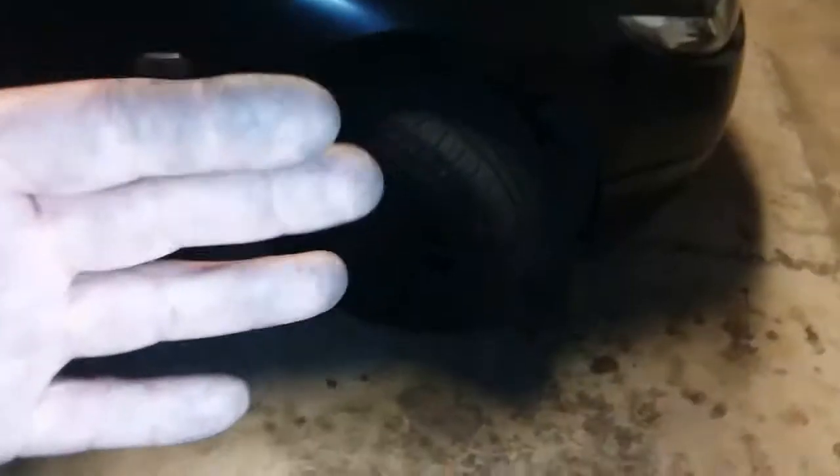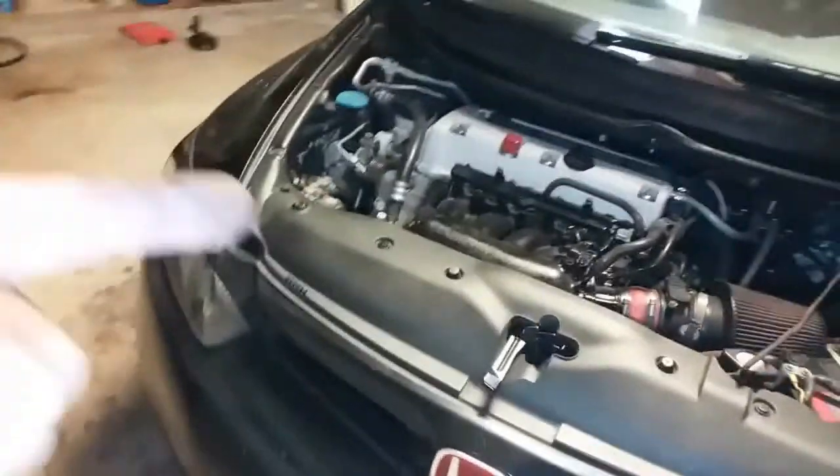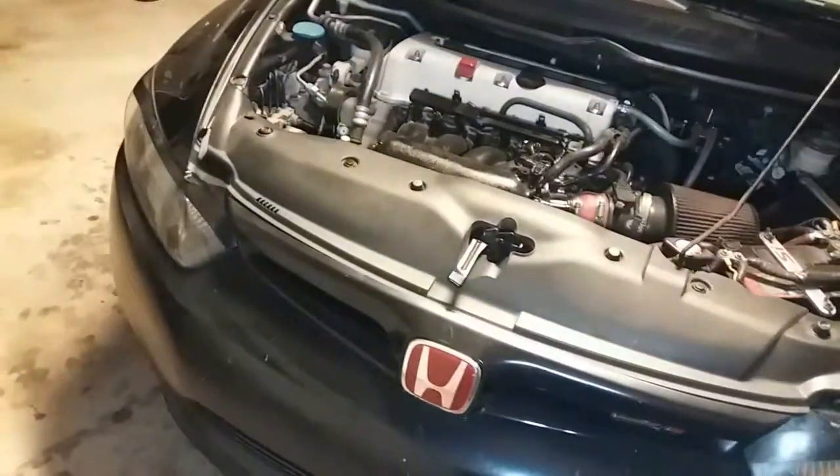Let's go ahead and lift the car up and remove the wheel. I'm going to straighten out the wheels, loosen up the lug nuts, lift the car up, and take out the wheel to access the crank pulley down there. When you take off the serpentine belt, you always want to make a little diagram.